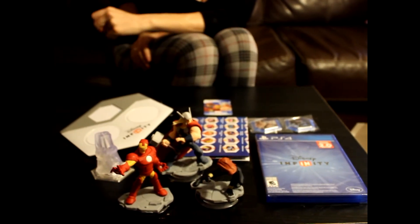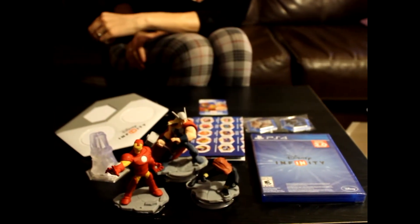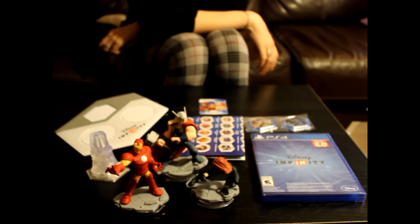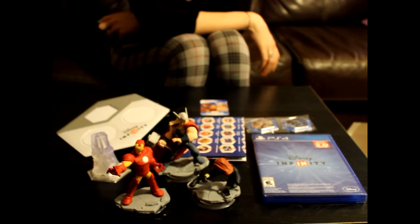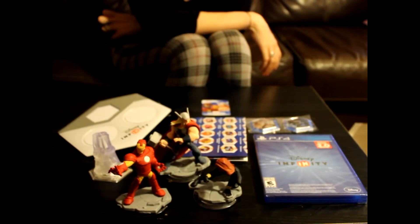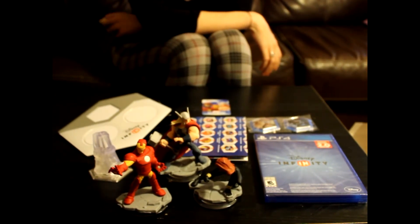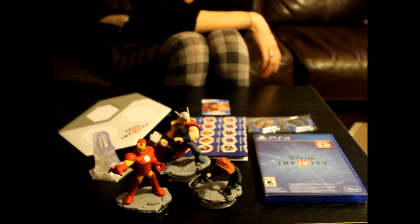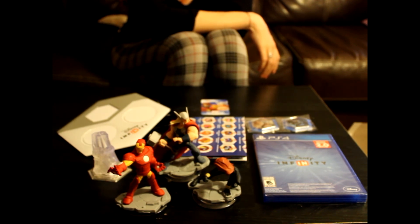We actually got this on sale this weekend, which is when I suggest you buy this kind of stuff because it does get expensive. This was $39.99 on sale from Amazon — they did a half-off sale. I think EB has one going this week for 30% off, so that's probably a good deal. If you can get this for under $60 it's a good deal, because the figures on their own are about $13 or $14 each. Anyway, we're going to show you the first gameplay and see what it's all about.